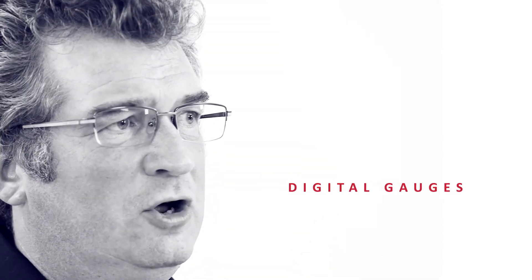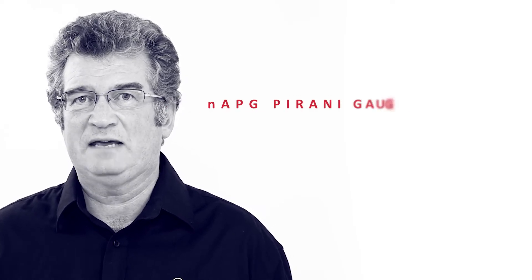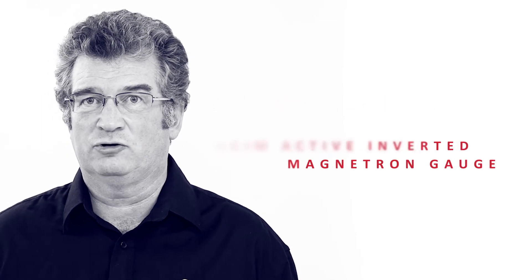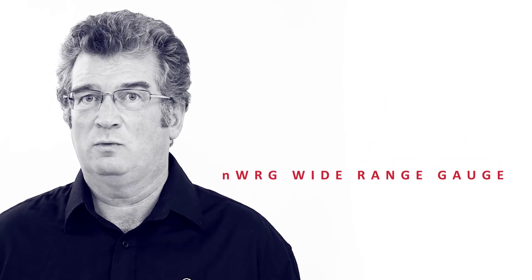And last but not least, digital gauges — the latest addition to the Edwards gauge portfolio. This new range includes the NAPG Pirani gauge, NAIM active inverted magnetron gauge, and NWRG wide range gauge.